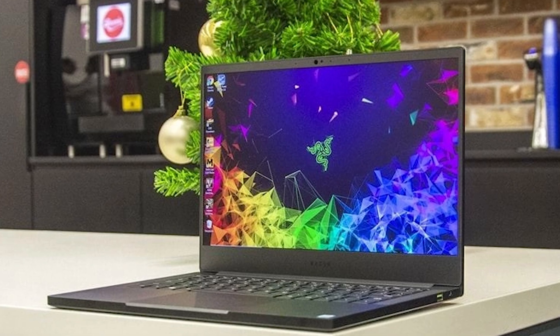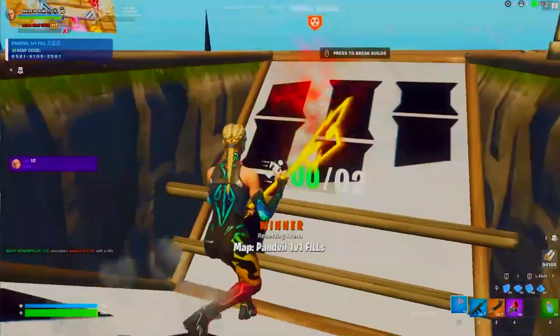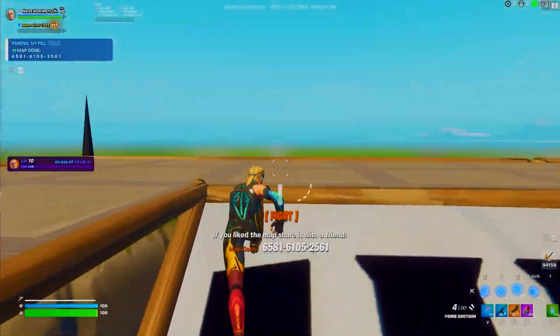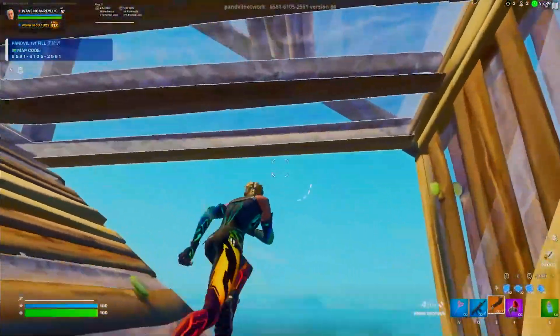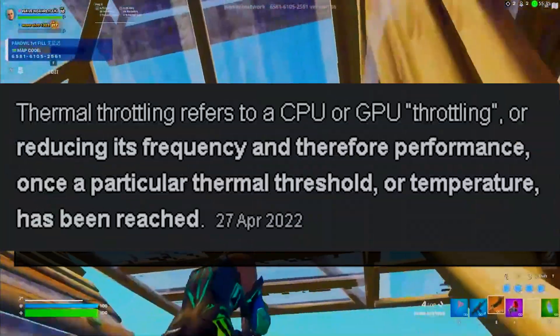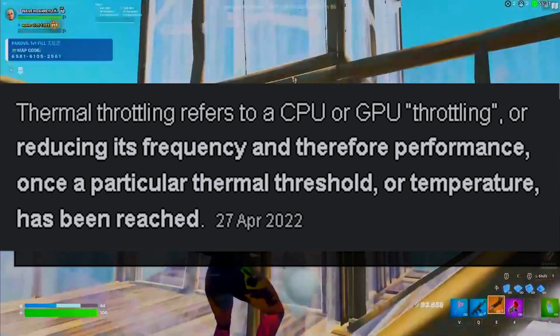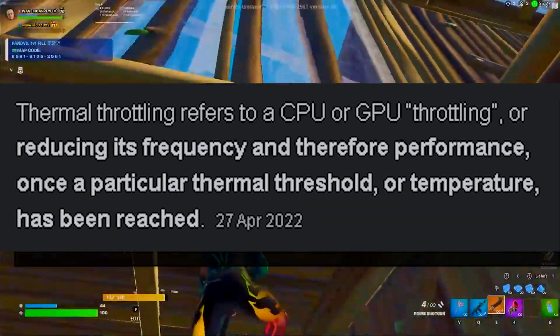The first tip is super beneficial. If you're playing Fortnite for multiple hours on your laptop, it doesn't matter which brand you're running — Asus ROG, Lenovo, Acer — all of them are going to get insanely hot after some time. Even with the best cooling, it will still happen. This causes thermal throttling, which means your laptop is automatically going to clock down your CPU in order to counter the heat.